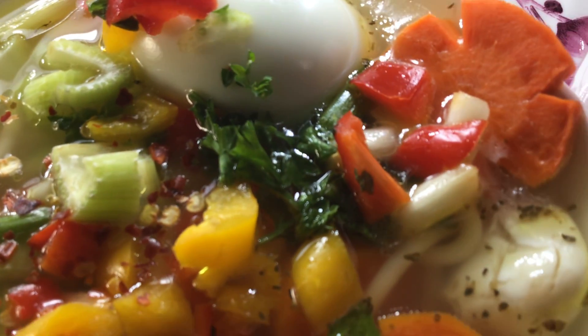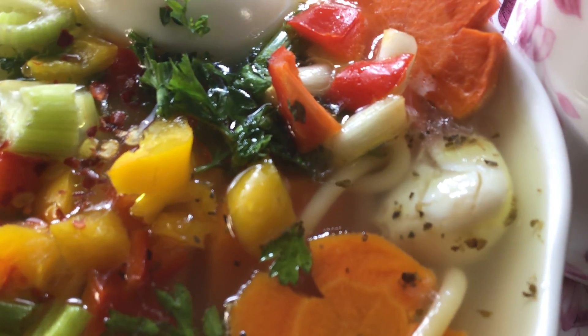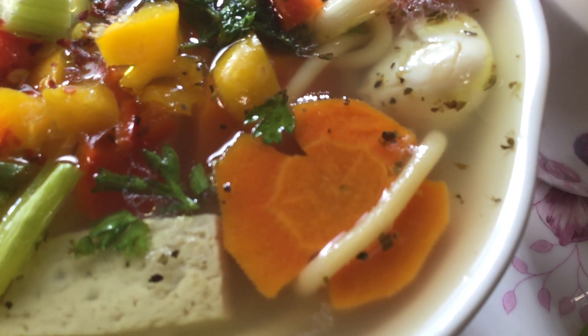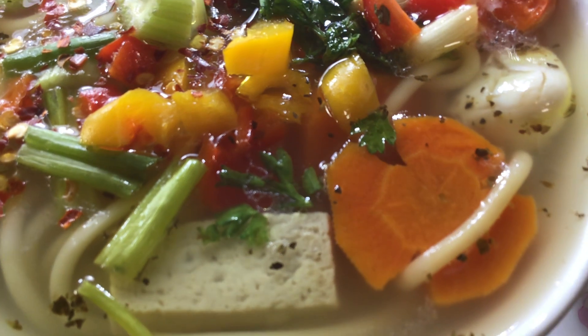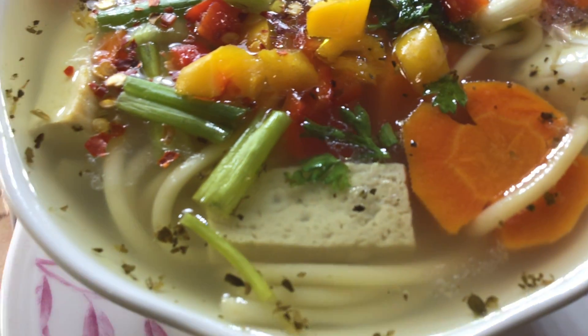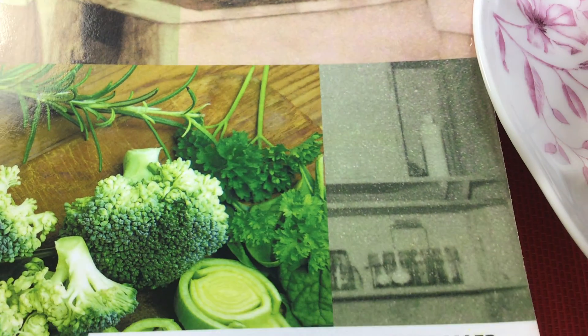With celery, eggs if you'd like, cilantro, celery, parsley, carrots, noodles, scallions, salt and pepper to taste — Himalayan salt if you would like — and more. So good, so delicious food recipes.